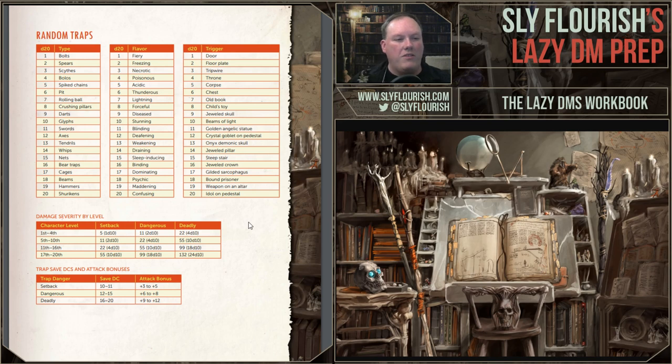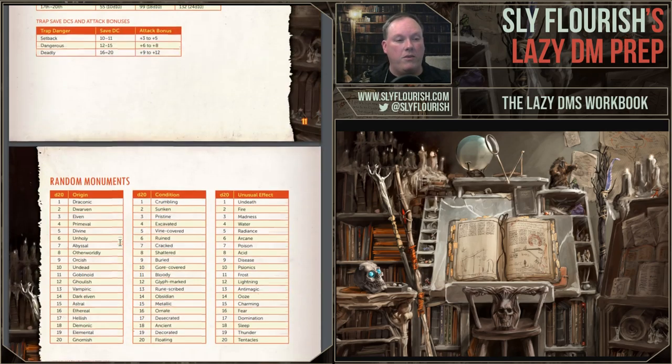If you're ever reading an adventure and realize the traps in there are kind of boring, you can use a table like this and come up with some really wild and interesting ones. Likewise, we have a monument section. If you ever need an object inside a room that is interesting, we have three d20 tables and then a d100 table to generate interesting monuments. We start with an origin — as an example: draconic, gore-covered, poisonous idol. Immediately you have: wow, what is that? Maybe it's a green dragon statue lurking there, mouth open, poisonous gas flowing out and filling up the room. That's an interesting set piece — and you can tie a secret and clue to it. Who was that dragon? Where did this idol come from? Is the cult of the dragon nearby? Just roll a few dice and come up with a whole story element.